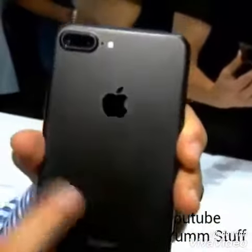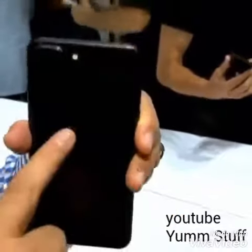Also got a new color. This is black. There's also jet black, which is glossy. This is just black black.